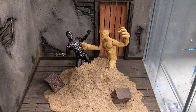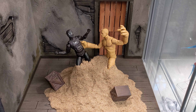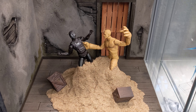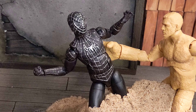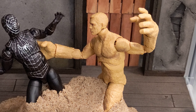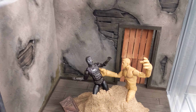Hello everyone, today I want to make a short video about my Spider-Man 3 display — sandman versus symbiote Spider-Man. I have here my Spider-Man 3 custom black suit Spider-Man fighting against the recent release of Marvel Legends Sandman, and I have here a very nice custom diorama.